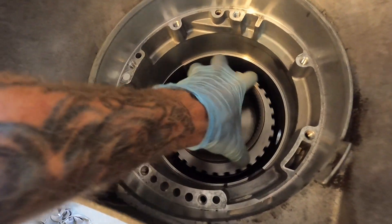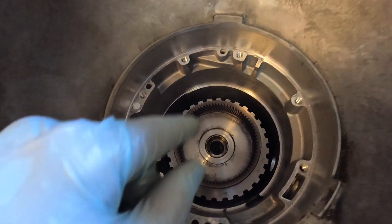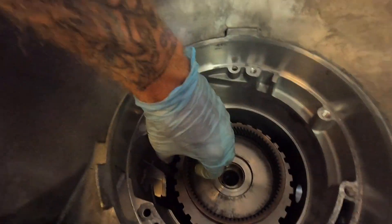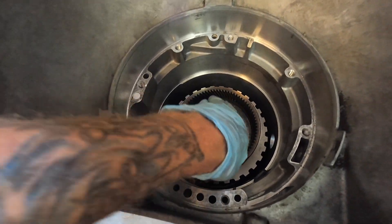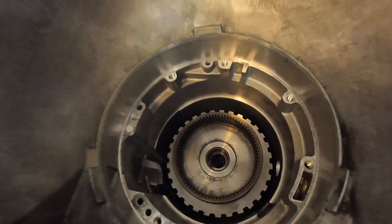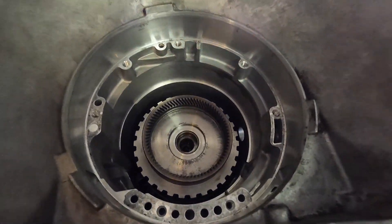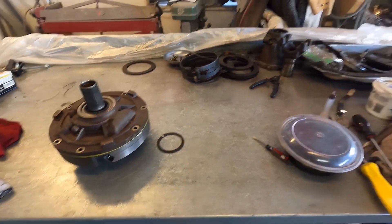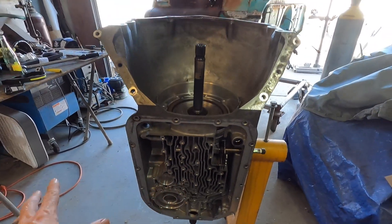I just got done installing the forward drum and this thing was fighting me — I had to get after it quite a bit. I used the t-shirt so I could grab the gears with both hands and wiggle it back and forth, move it up and down just a little bit, and it ended up sinking in. It took some effort, but we will keep rolling. We got this in here, all of that is in there, and we've got our bolts locating everything.